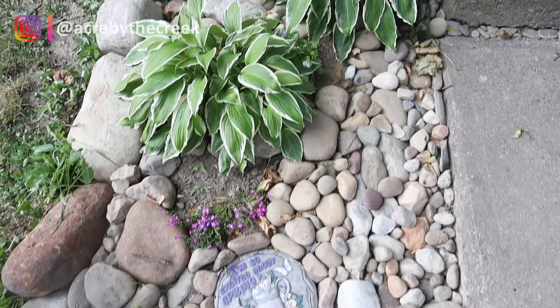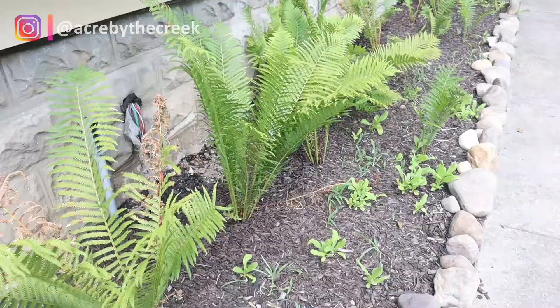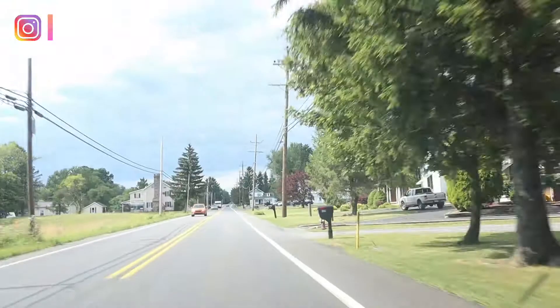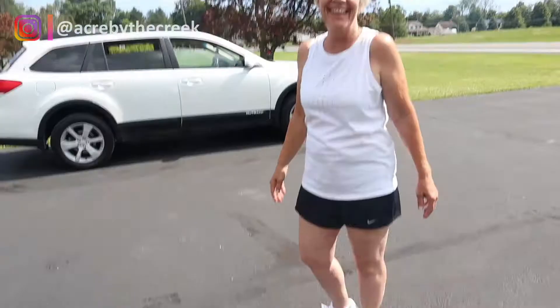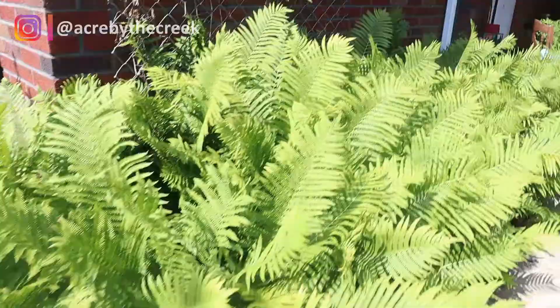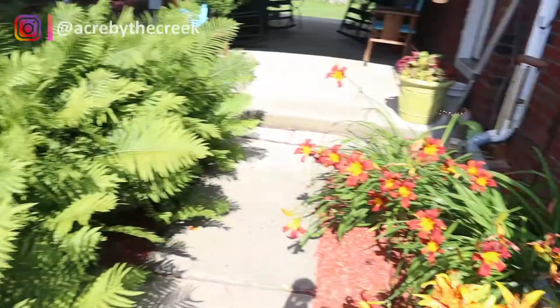My mother-in-law has been great for years — every time she thins her beds out she gifts me her old plants. She sent me a text saying she had some lilies and some other things she was thinning out, so we're going to go pick some stuff up. So many of my perennials have already come from her property. We now have some lilies and a really cute, dainty little ground cover. This is also where my hostas and ferns came from — every time she thins, she gives me little gifts to add to my garden beds.